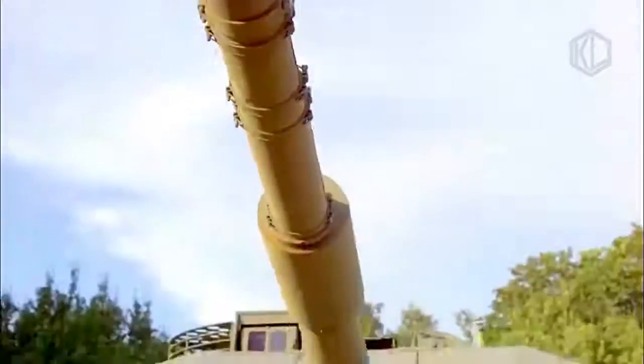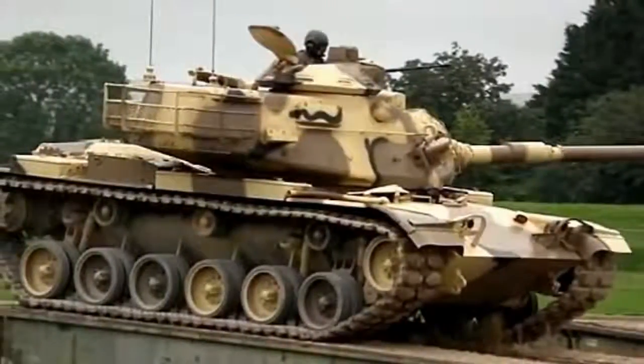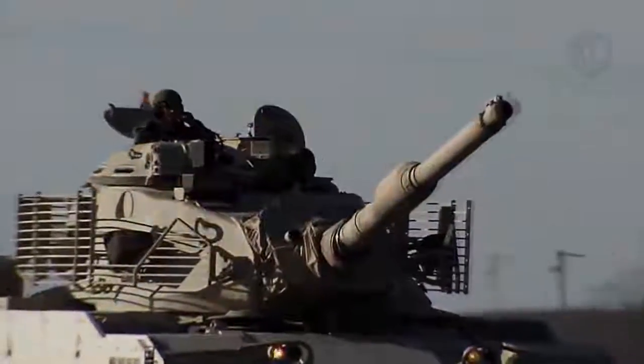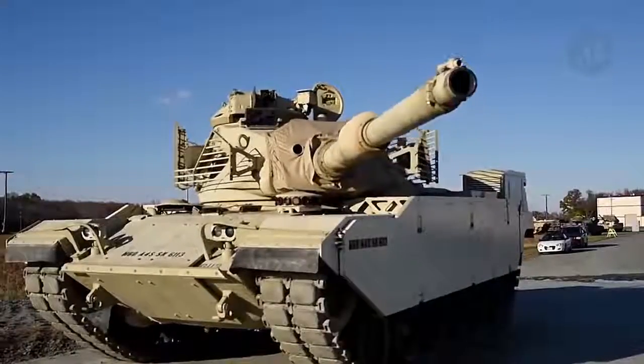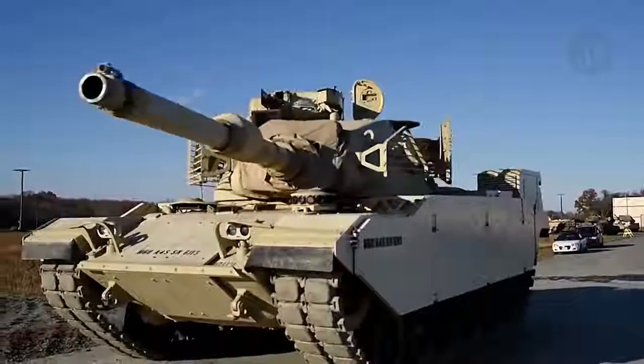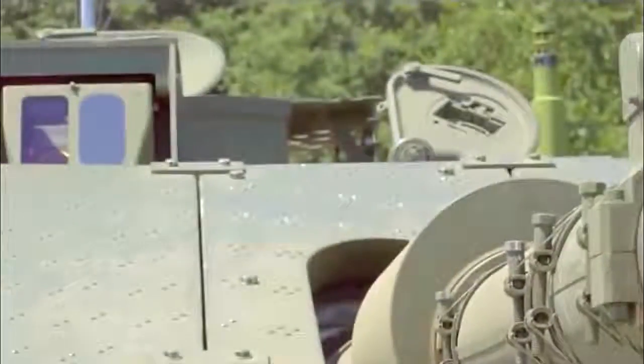The M60A3 main battle tank is an improved version of the M60A1 MBT. The first M60A3s were completed at the Detroit Arsenal tank plant in February 1978, with an initial production quantity of 296 M60A3s. The US Army phased the M60A3 out of service in 1997, replacing it with the M1 Abrams.